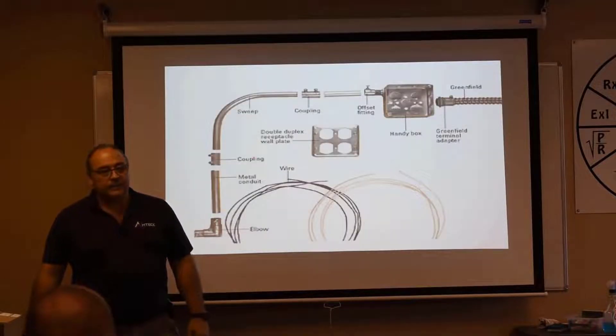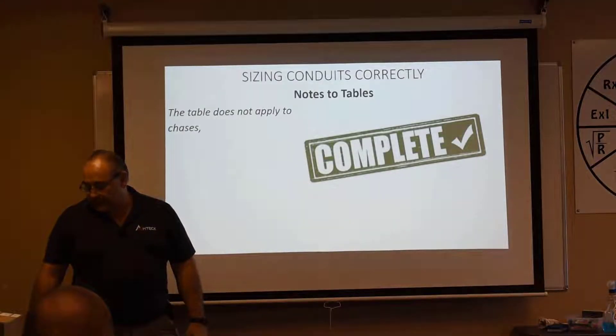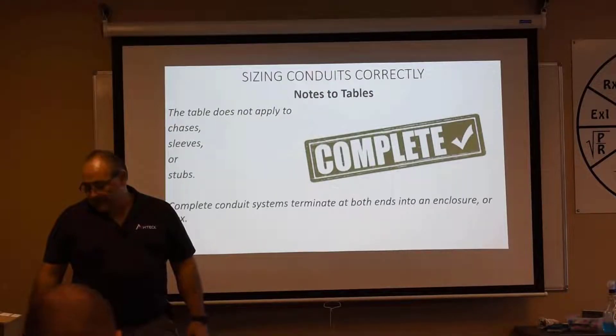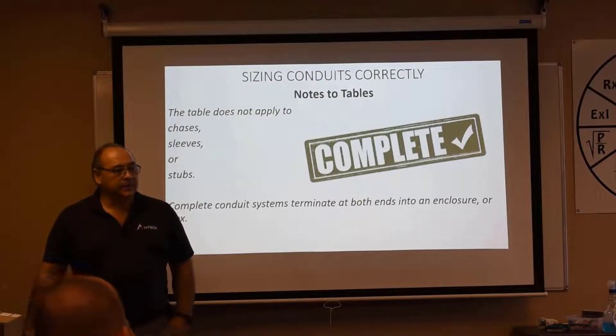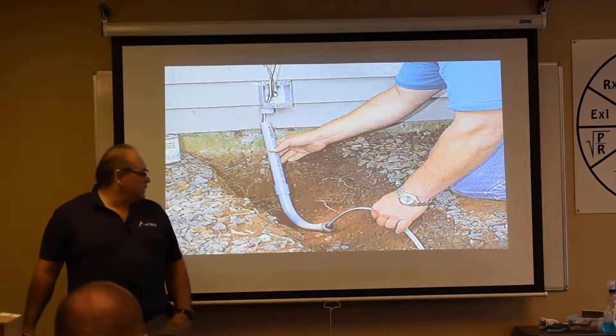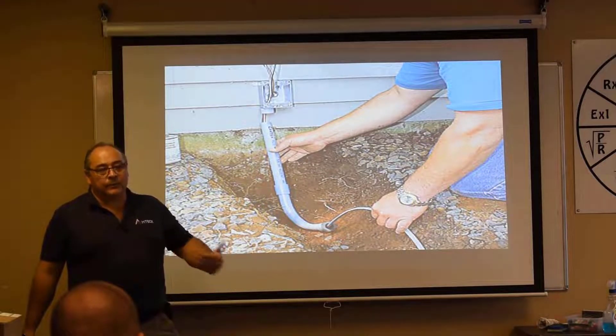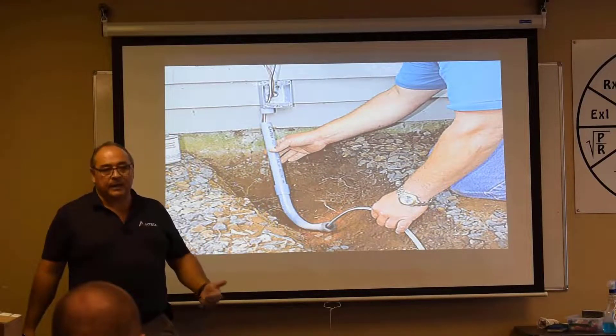A conduit system has fittings or boxes on both ends of it, connects to enclosures on both ends. Conduit runs are continuous from enclosure to enclosure — complete conduit systems. This table does not apply to chases, sleeves, or stubs. Complete conduit systems terminate both ends to an enclosure or a box. So there's no conduit fill requirement for something that's not a conduit system.